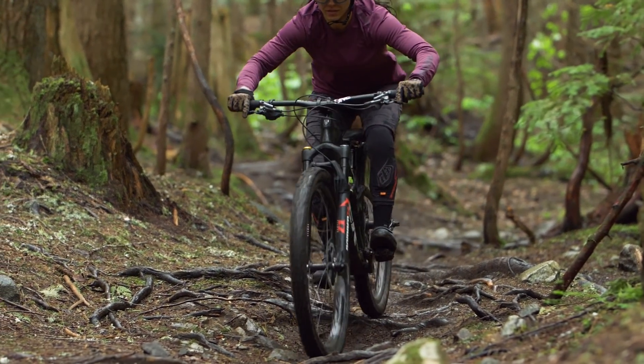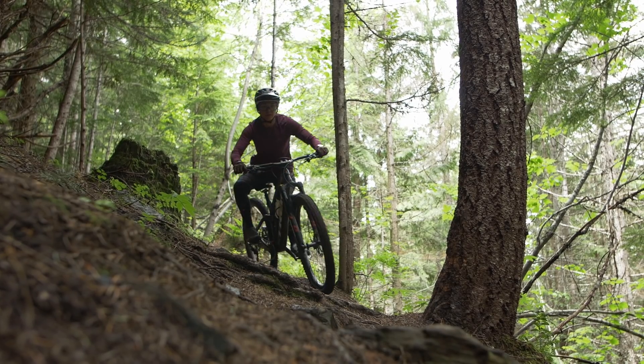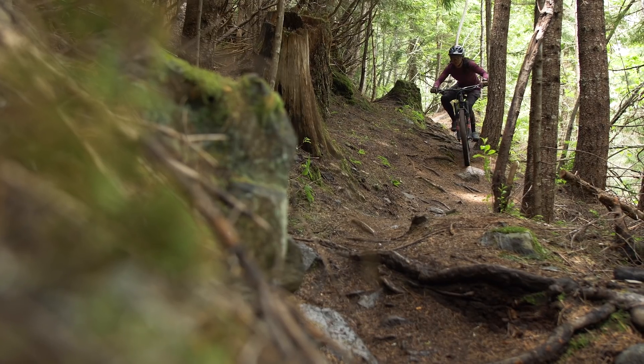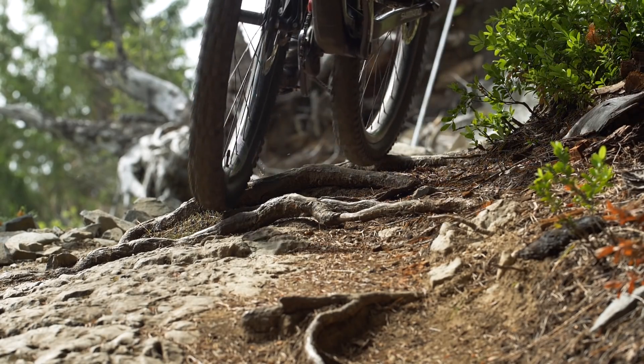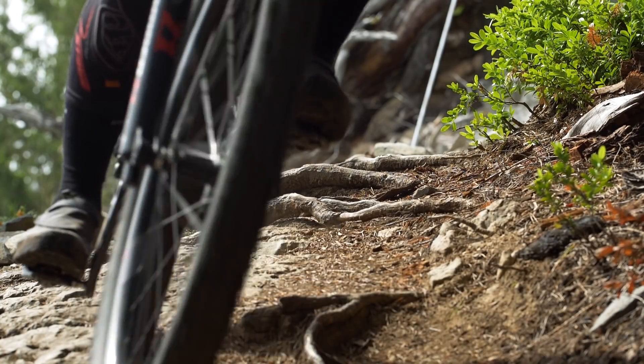Keep your heels dropped so you aren't getting bounced around on the pedals. When crossing flat roots, it's a good idea to have your pedals level so you don't catch them on anything. However, if you come across off-camber terrain, maintain body-bike separation and keep good contact with tires on roots. Keeping a neutral body position so you can move around on the bike as it goes over roots helps avoid too much pressure on the front wheel while keeping enough pressure on the rear.